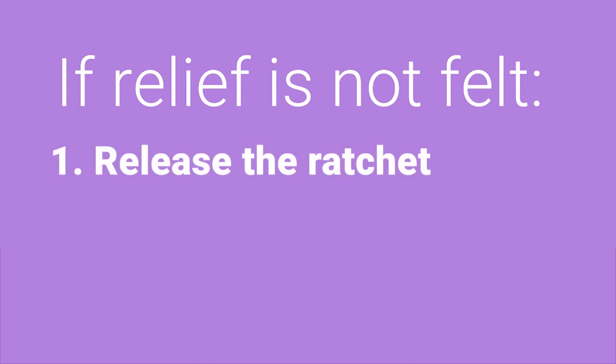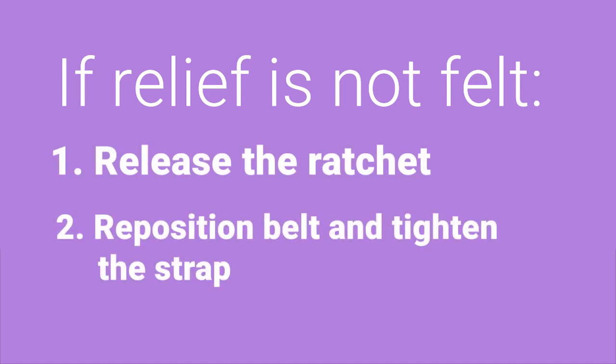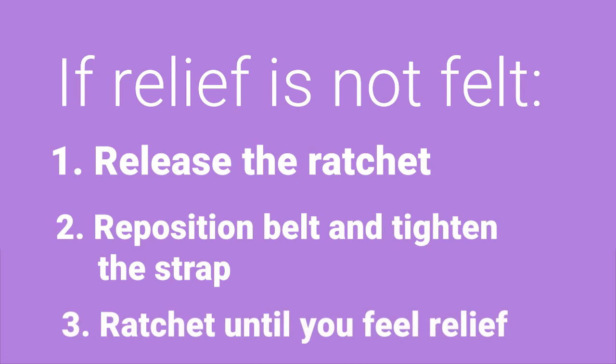If relief is not felt, release the ratchet, reposition the belt, and tighten the strap. Ratchet until you feel relief.